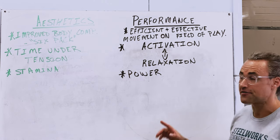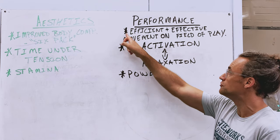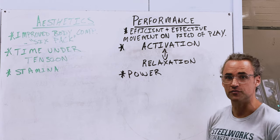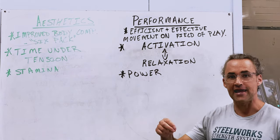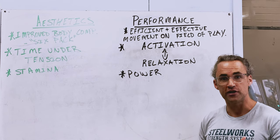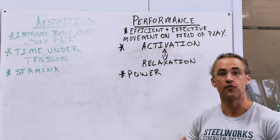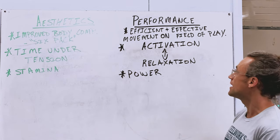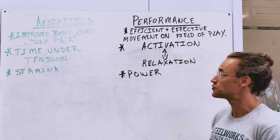Training for athletic performance is going to be a little bit different. Our end goal is to have an improvement in efficiency and effectiveness of movement. Efficiency meaning you can move from point A to point B smoothly and without risk of injury. Effectively meaning you can perform the movement from point A to point B — usually on a field of play, so some kind of sporting event.